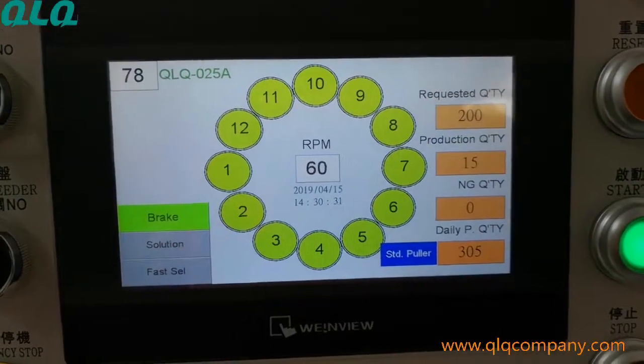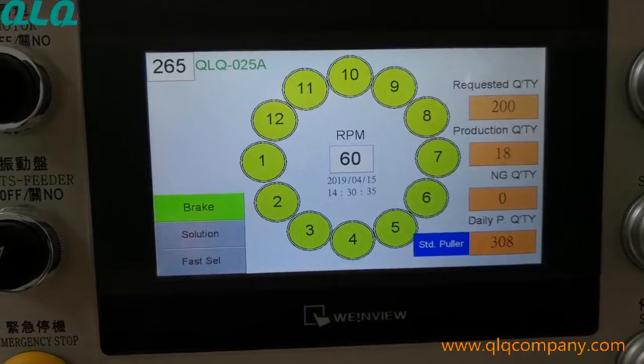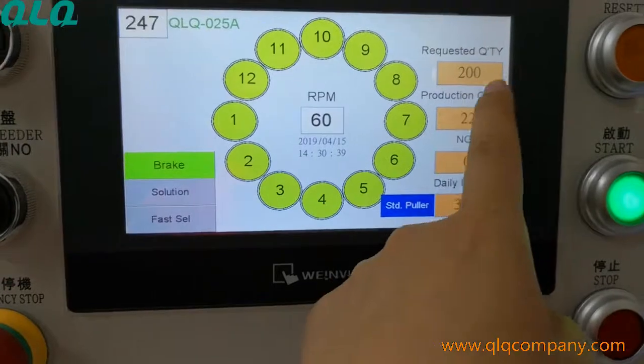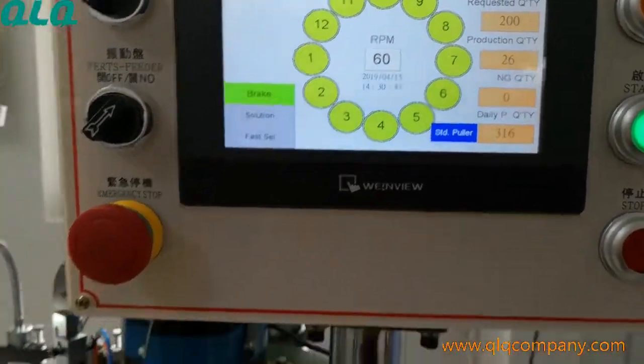Hi dear sir, now we are inspecting your number 4.5 META slider assembly machine. We set up 200 pieces in one run and let's see how many pieces it can make.